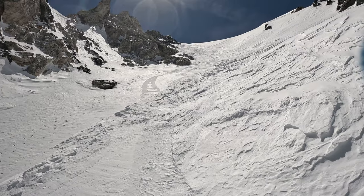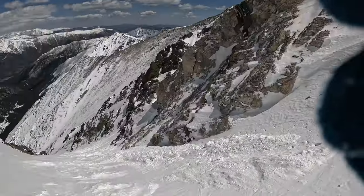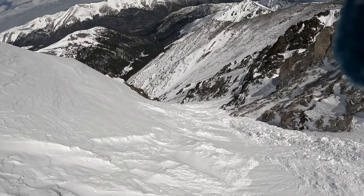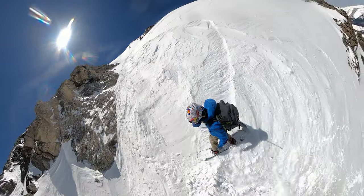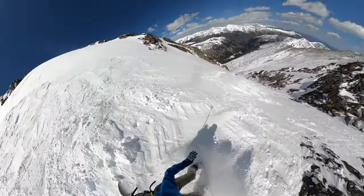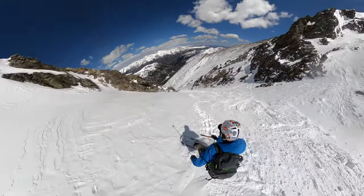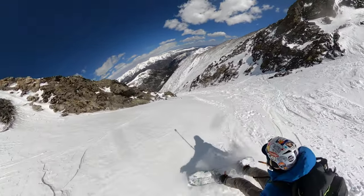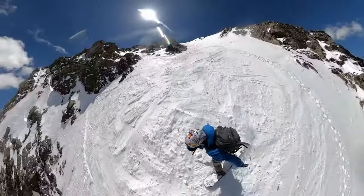Looking back up — I told you it was going to be ugly. Boy, that snow is not good. Looking down, hopefully it'll get better as we keep going.